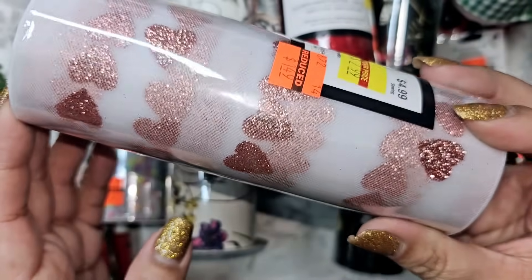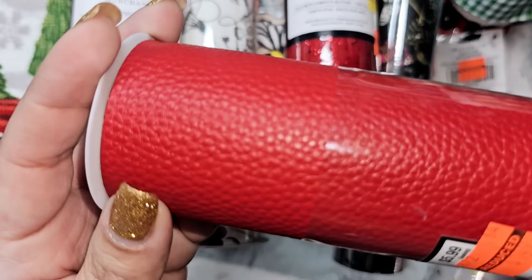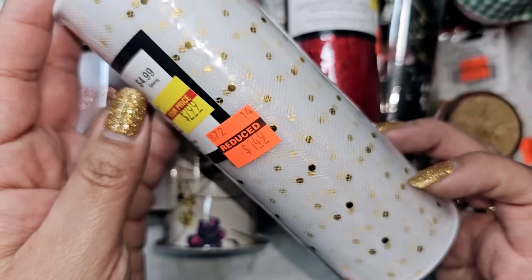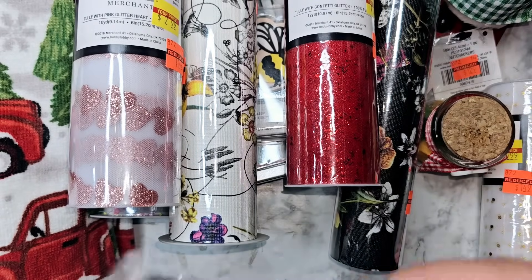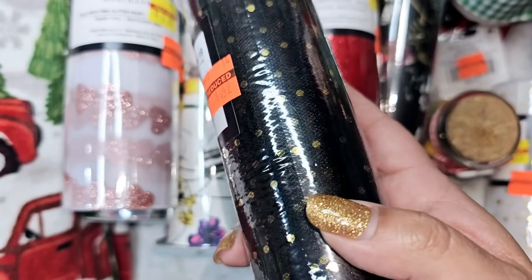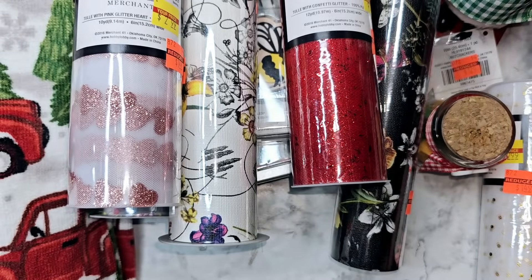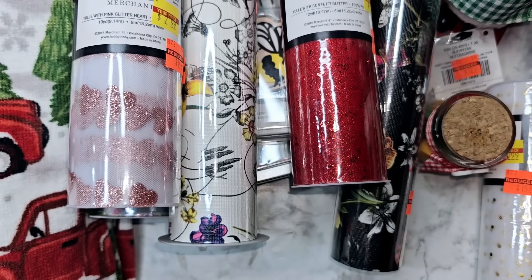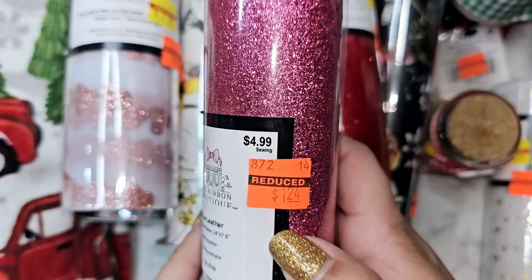At my store they only had this dusty rose heart one — I feel like there should be a red one since hearts make me think of red, so maybe my store just didn't have any. Then there was this red one that kind of looks like snakeskin for a dollar 49, a polka dot tulle for a dollar 50, and I found the black tulle with gold polka dots for a dollar 49. Full price these are $4.99 but they're ringing up at completely different clearance prices.